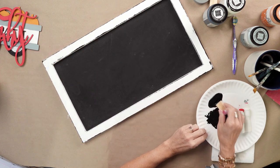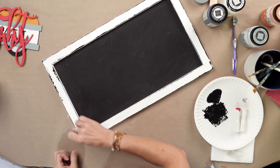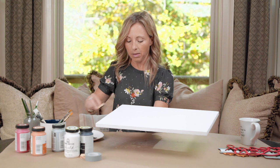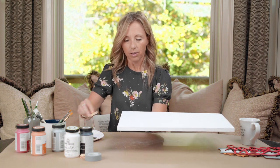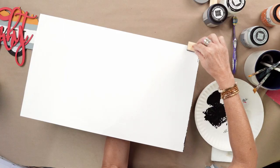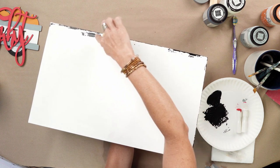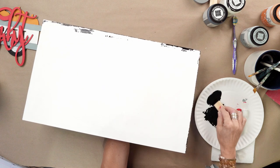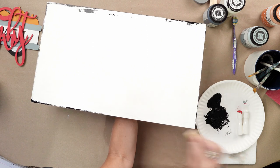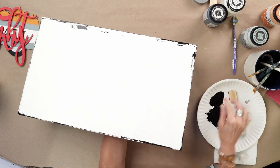Do the same to all four edges, picking up paint as you need it. Then flip it over holding it in the middle and do the same thing to the back — go right on that edge and just lightly skim across. It leaves a little bit more paint in one section and a little bit less, making it look like it's been weathered for years. Add more or less depending on what you like — just a great dimension to your project.